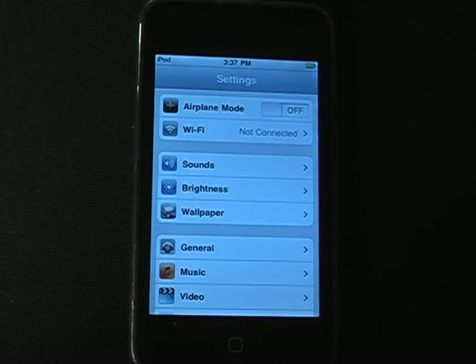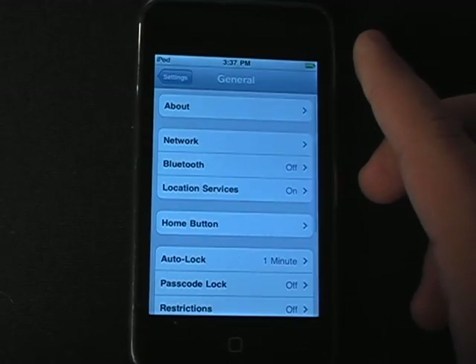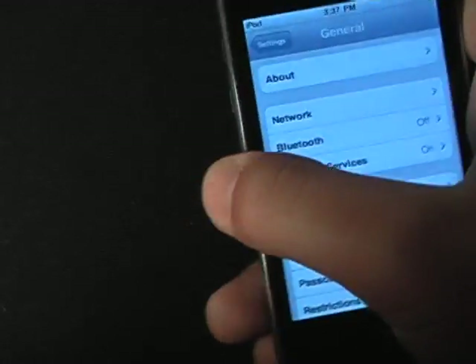Hello YouTube, today I'm going to be showing you a new jailbreak that was just released. This will jailbreak iOS 4, this will jailbreak the iPhone 4, it jailbreaks all devices, all software versions.